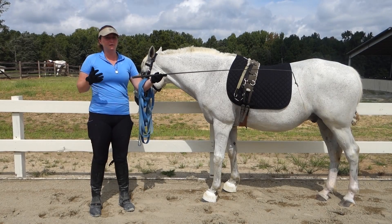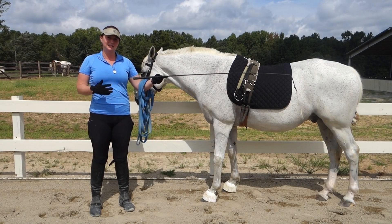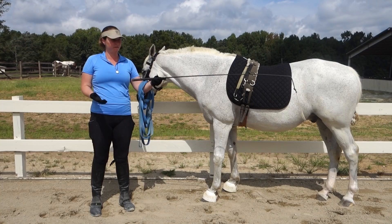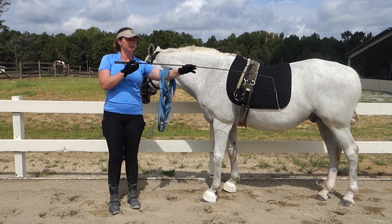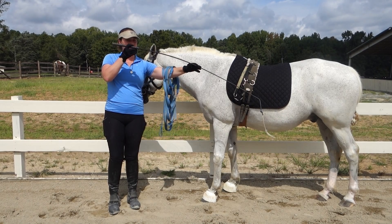But through correct dressage training and teaching your horse piaffe, you can increase his engagement so that he's more like this.